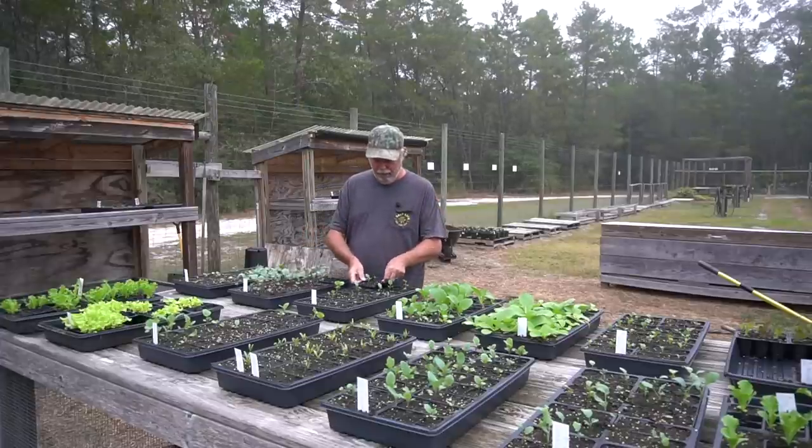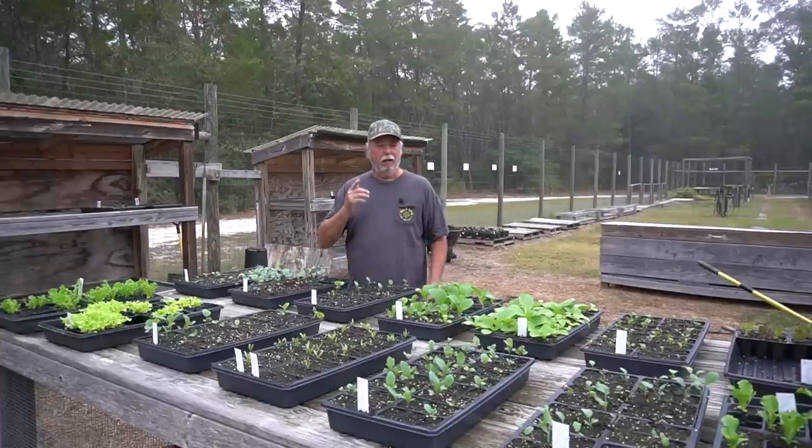Well good morning Homestead family. Today we want to talk a little bit about stepping up some of our seedlings to get them ready to transplant.